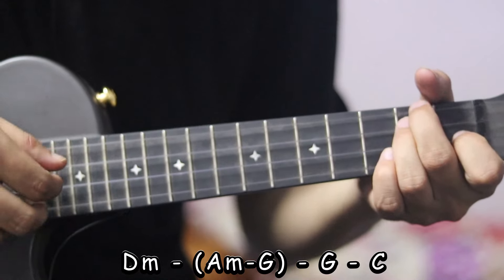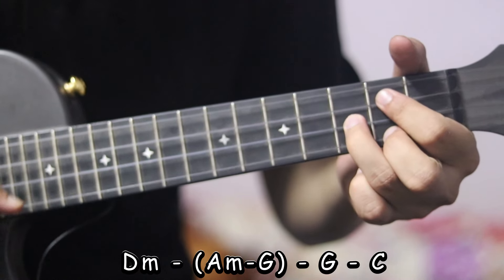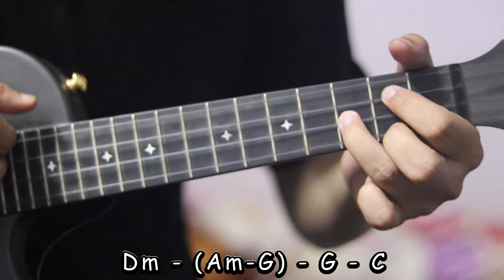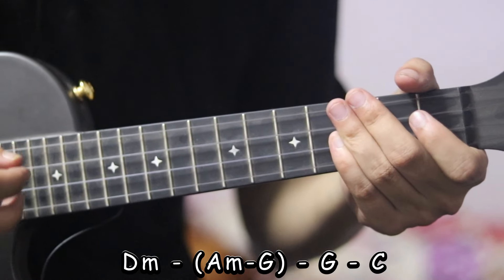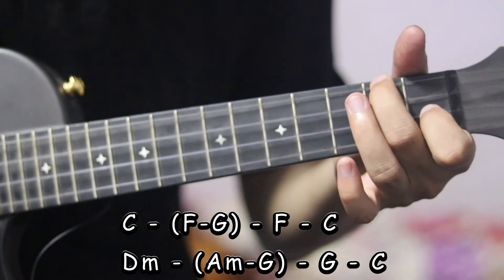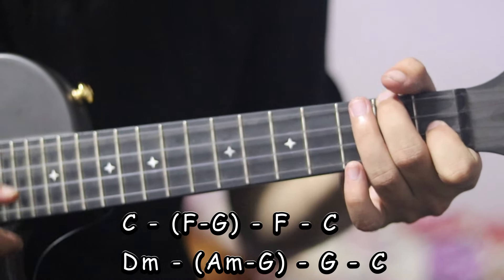This was D minor, and A minor, and A minor, and G minor, and G minor.